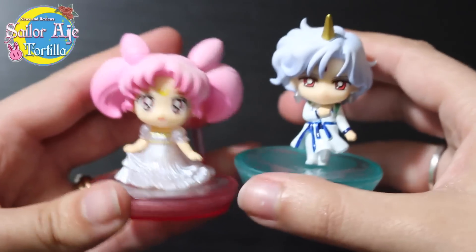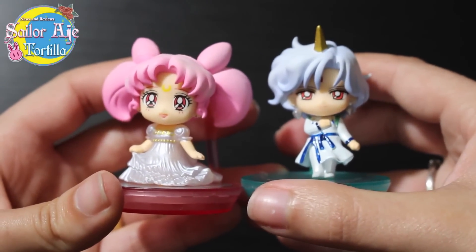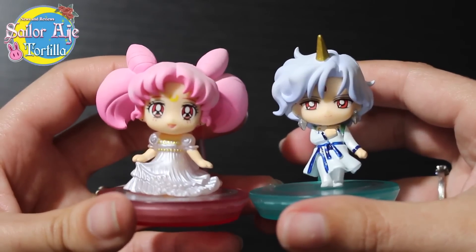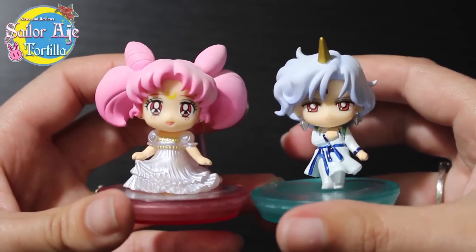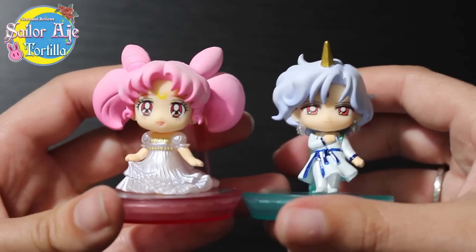They're going to easily reach the hundreds of all the types of these, and I have no problem — because they're perfect. Chibiusa looks so serene and so cute. Let's put her next to her boo. She's pearlized. That shiny belt is going to mess me up.